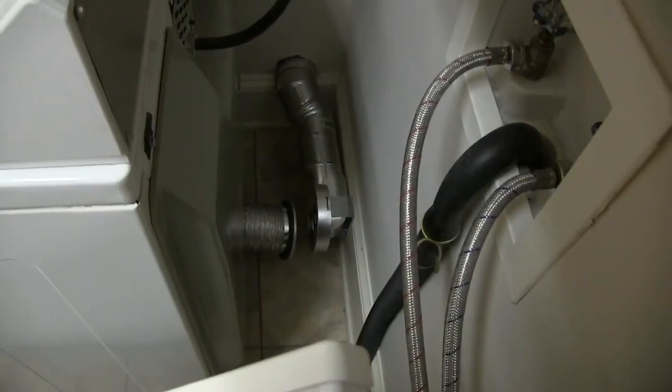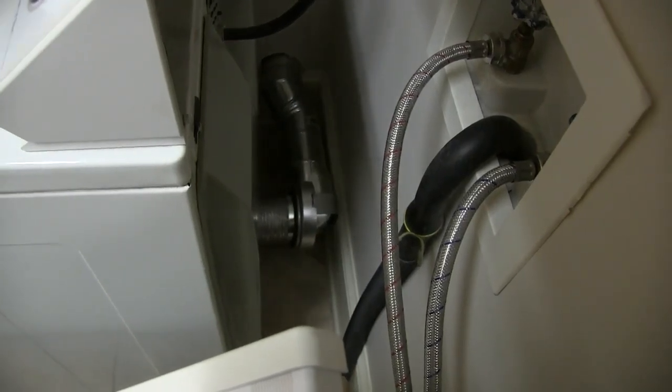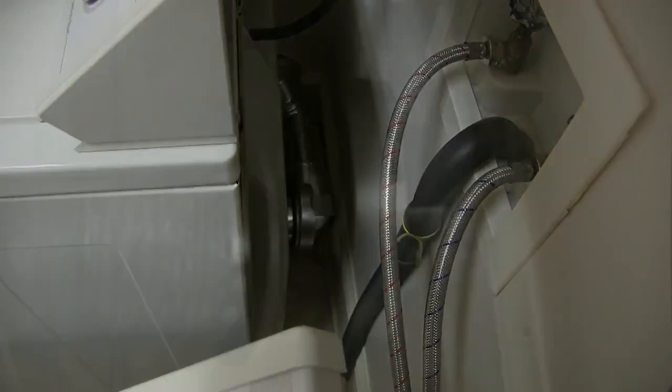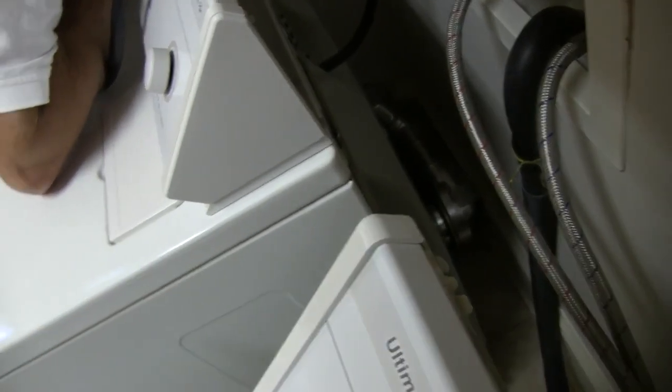Plug the dryer in and push into position, allowing MagVent's powerful magnets to self-align and complete your duct connection. A quick visual inspection to verify proper seal, and you're done.